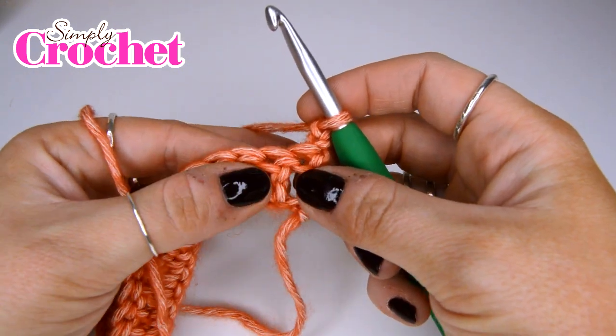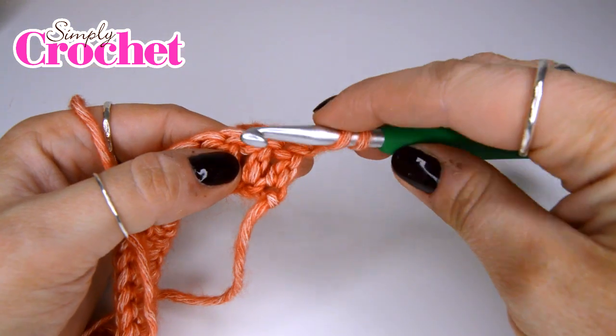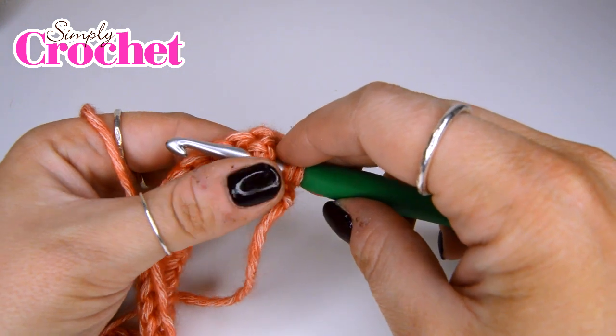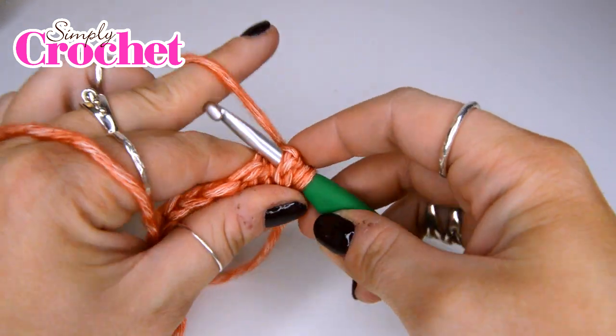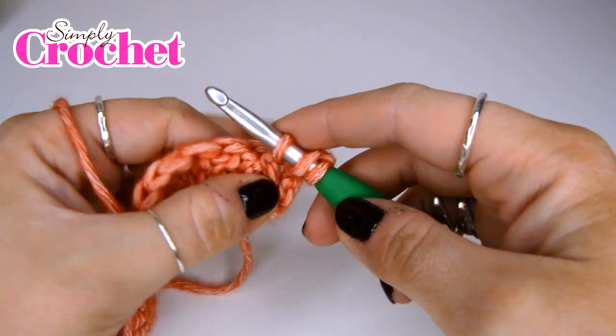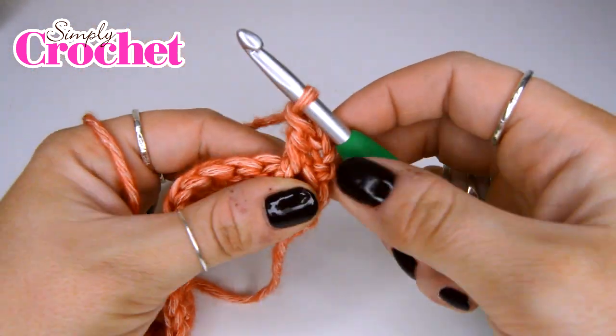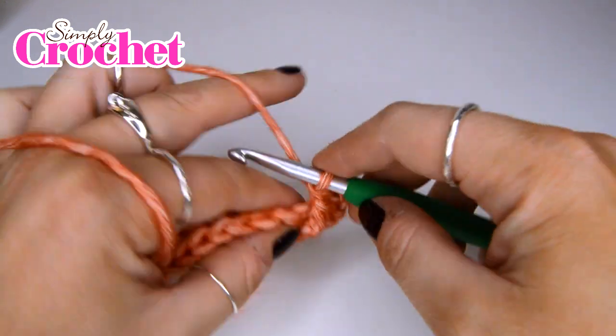So how we're going to do this: we are going to yarn over, then insert our hook from the side into the back and through — you're almost lifting the post. Yarn over and pull up a loop. Yarn over, pull through two. Yarn over, pull through two. So just a standard treble after that.